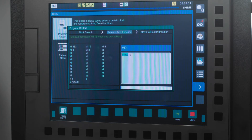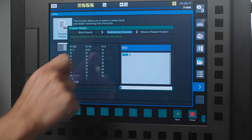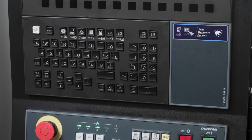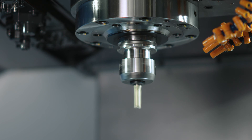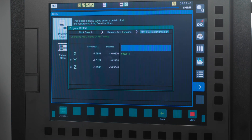The next message says to Execute Necessary MSTB Code and press Next. Here, I am going to program M03 S12000 into block and then press the Insert hard key. I will then press Cycle Start. My spindle will turn on and come up to 12,000 RPMs.